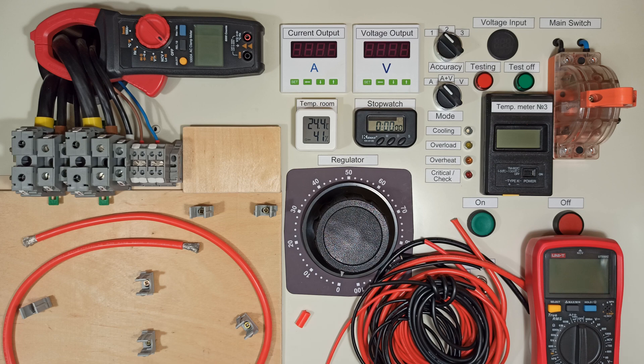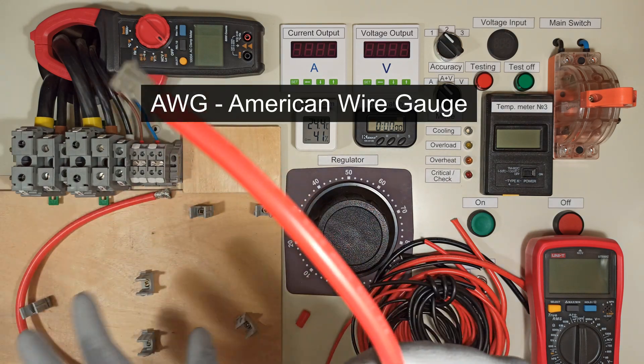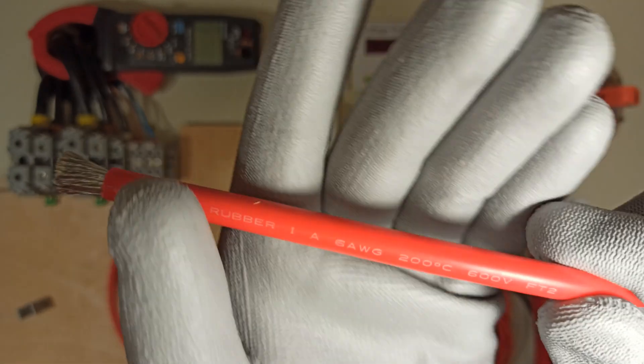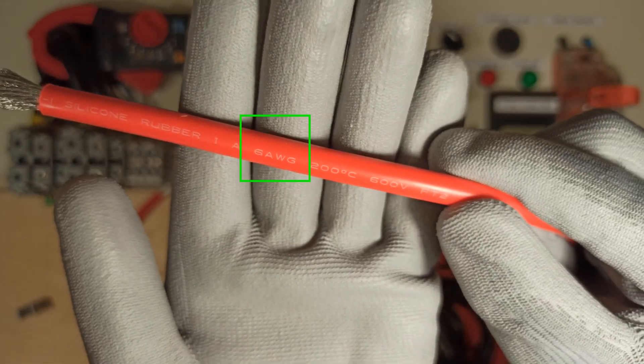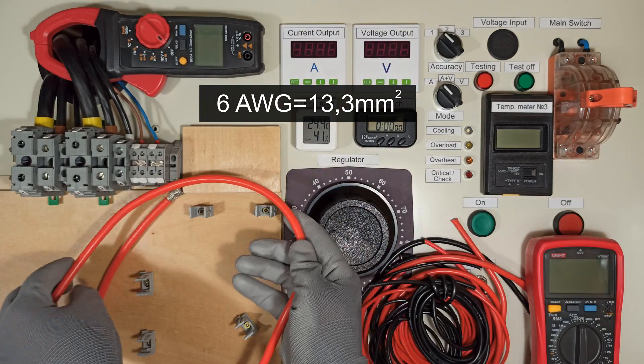Hi everybody! Today I'll be testing a Chinese silicon wire. The cross section is given in AWG, American wire gauge. This one is 6 AWG, that's about 13.3 square millimeters.